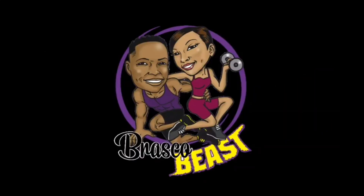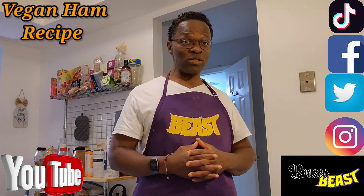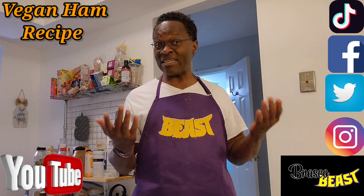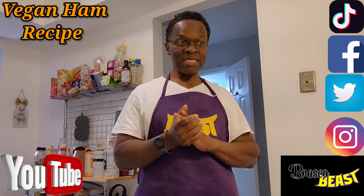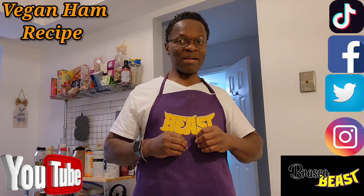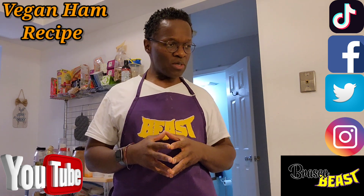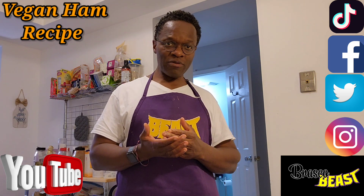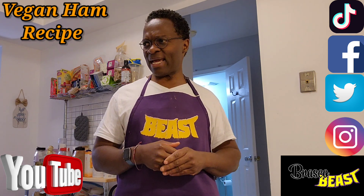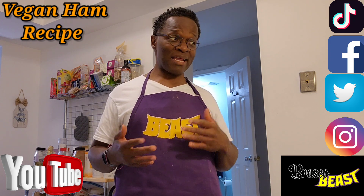Brasco and Beast — fit, fabulous, and frisky. I'm Beast from Brasco and Beast, and today we are going to do what's been called Pig Saver Ham. I've fixed it before and it turned out great, but I think I've gotten the recipe down even a little bit better. This is going to be an alternative to eating ham, and it was delicious — so delicious I need to make some extra ones because I kind of ate it kind of fast.